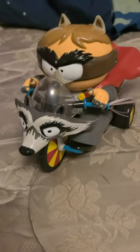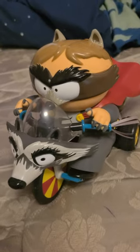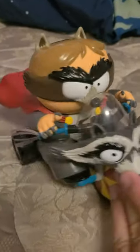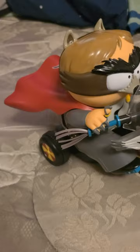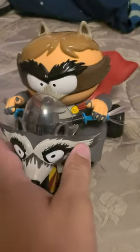Here is the remote control Coon from the new South Park game Fractured But Whole. I haven't really messed with it to see how well it works because you have to download the app — there's an app on your phone and you use your phone as the remote control.